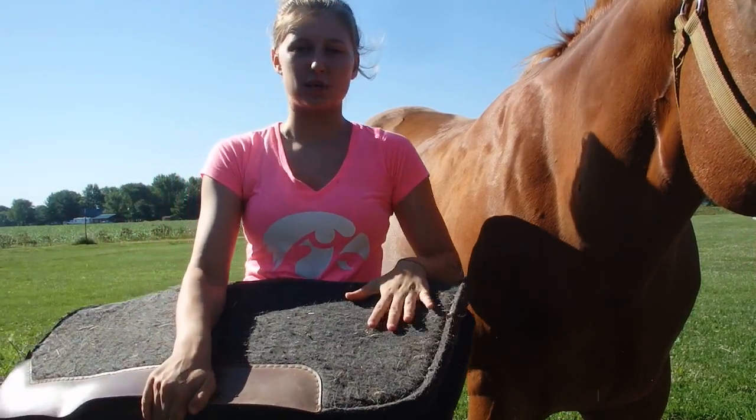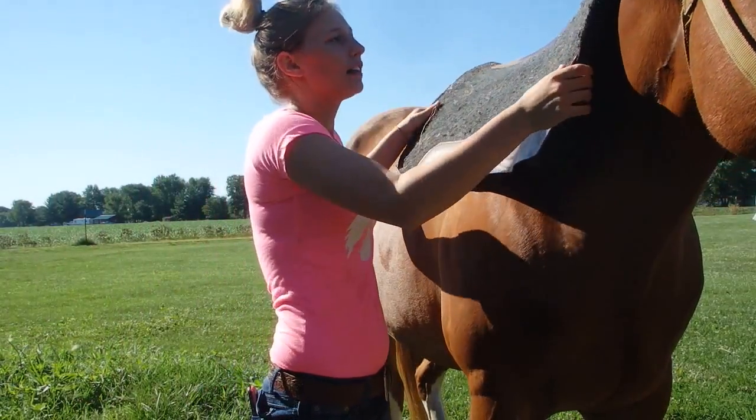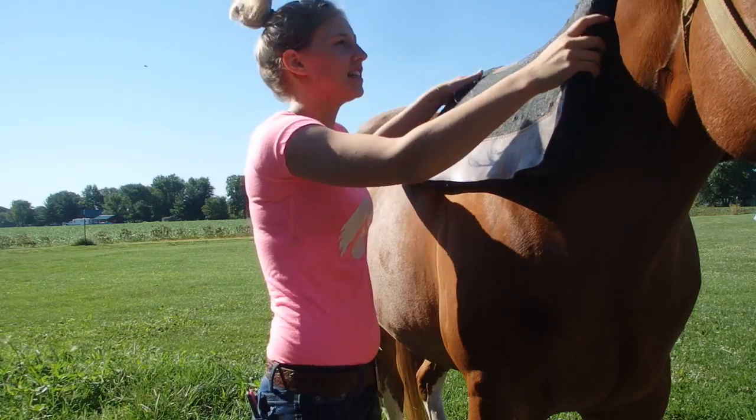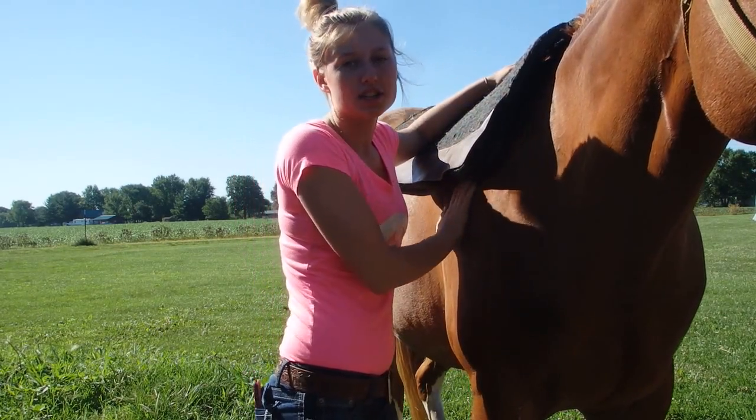The first thing you want to get is your saddle pad. Grab your saddle pad of choice. I like to put it a little farther up on the neck first and slide it down where it meets the withers — that way all the hair is flat.